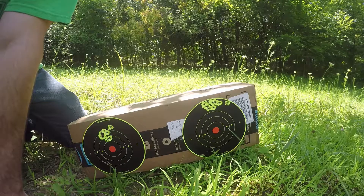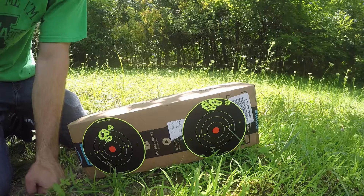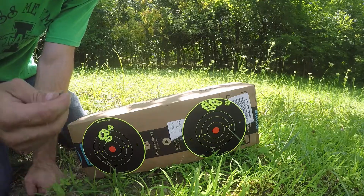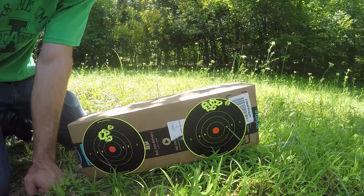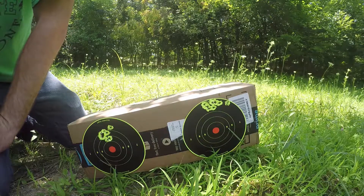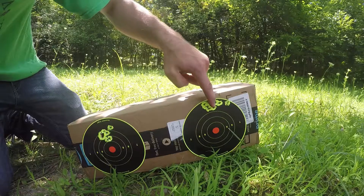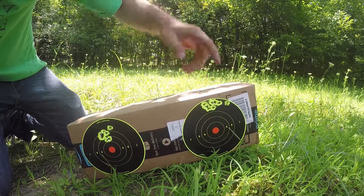A couple things about this: this is not off of a bipod — this is off of a sweatshirt, so my face isn't resting against it and I'm moving around quite a bit. I don't fault the gun for performing like this. If we throw the bipod on it and shoot again, I think we're going to see this tighten up to about an inch grouping.